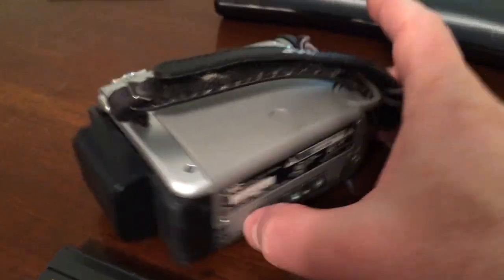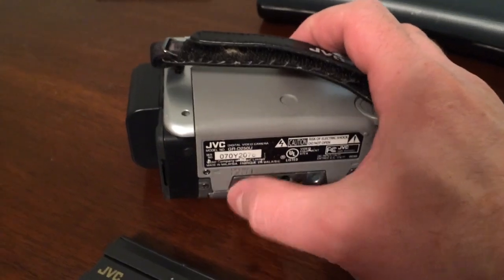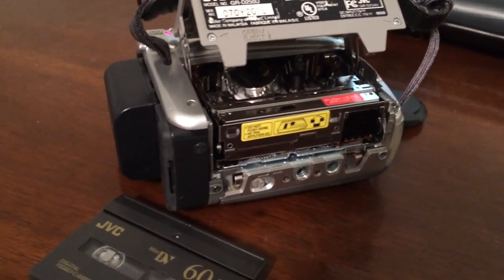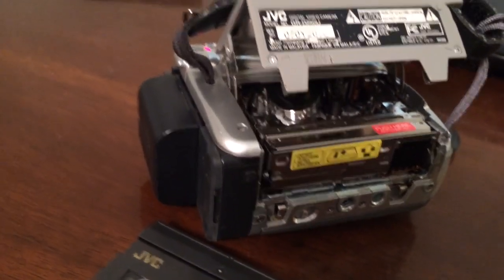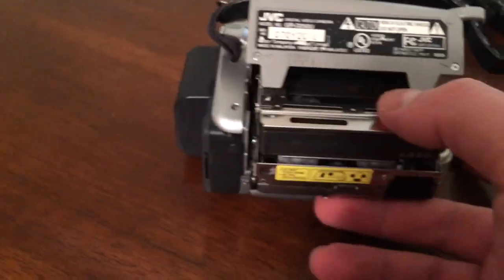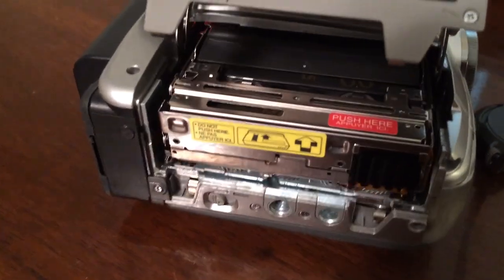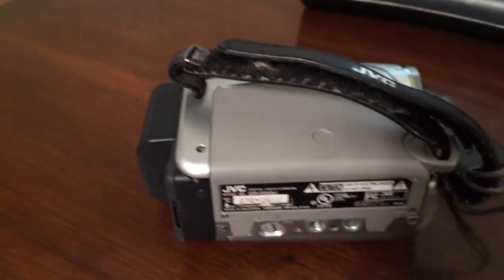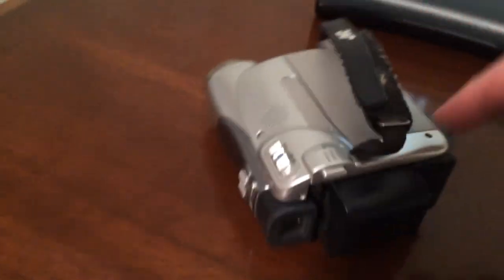You put this tape in the bottom side here. There's a button someplace — oh yeah, here it is. So I'm going to open this thing up and put this tape in. Goes in there like that, then you squeeze this together, and then your video tape goes on in there. Makes itself at home. Sits down, has a beer or two — out of the fridge, there's a fridge in there too.